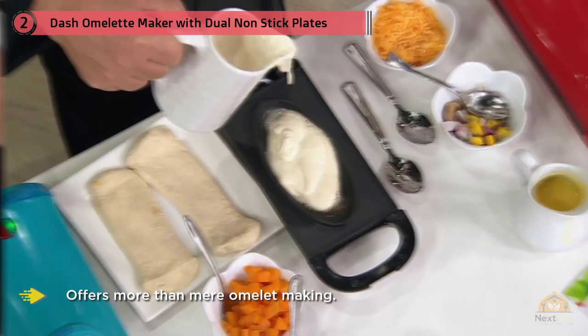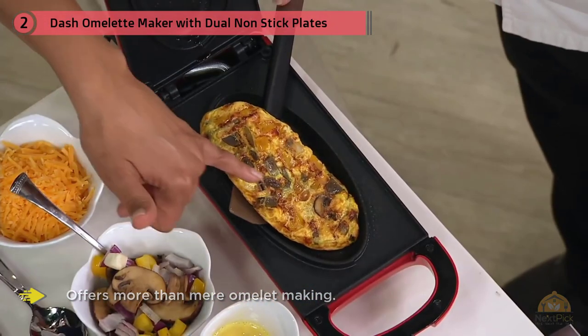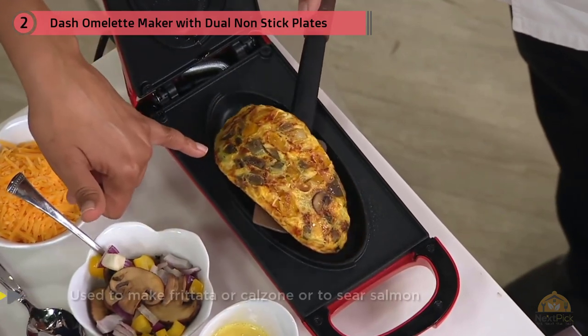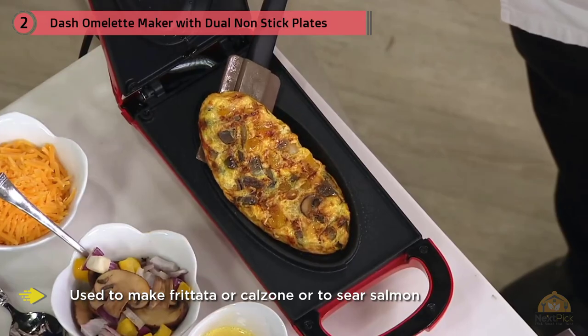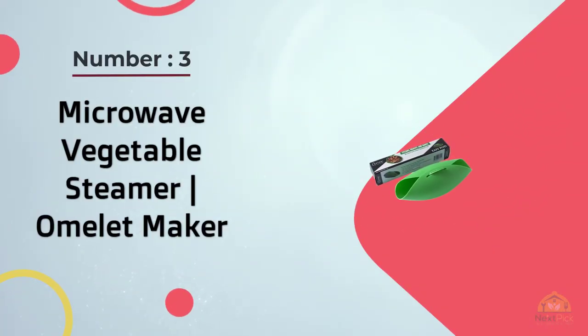This device offers more than mere omelet making — it can be used to make frittata or calzone, sear salmon, and grill sandwiches. Its low profile won't take up much space on your kitchen countertop either.